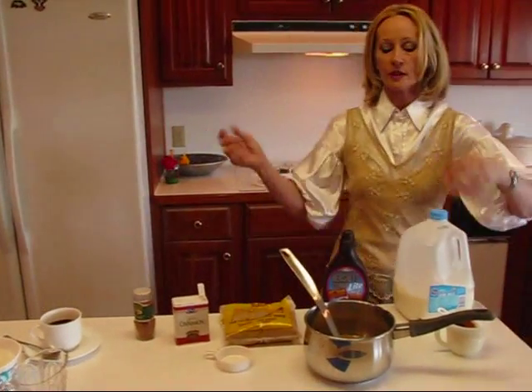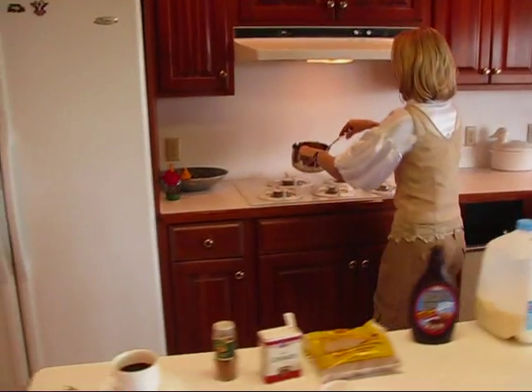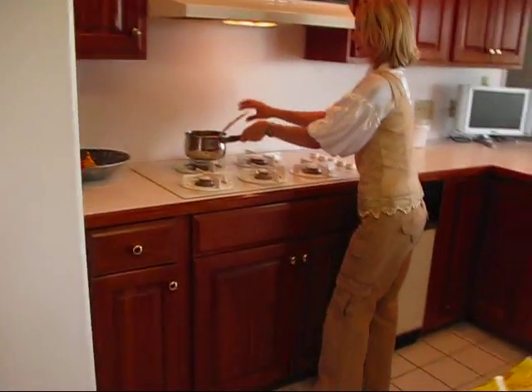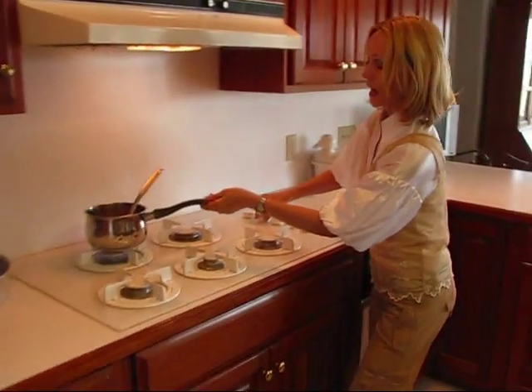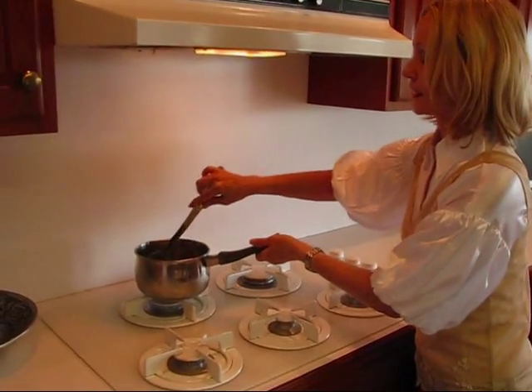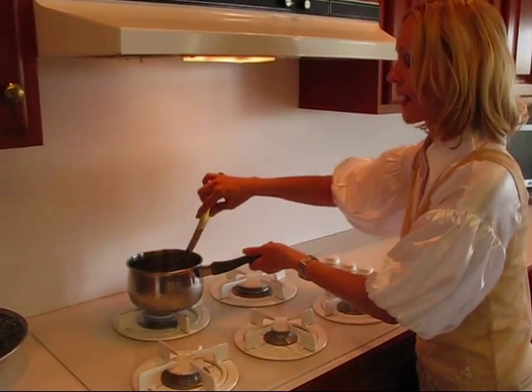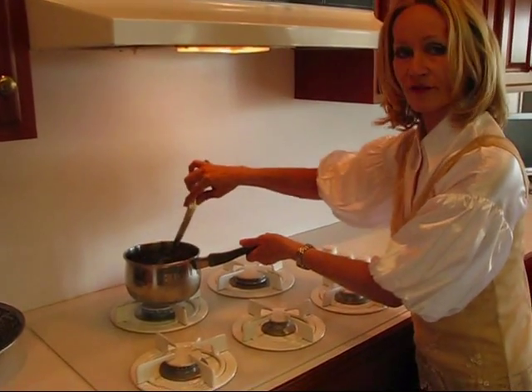Now I'm going over to the stove and turning this on. This doesn't need to be cooked like candy or anything — I just want it to get hot. So let me take care of getting this hot and when we come back we'll add our coffee to it.